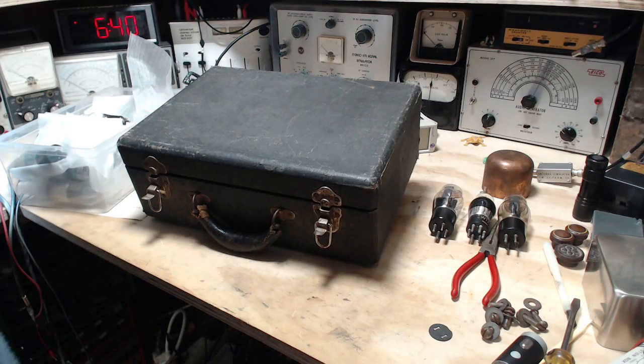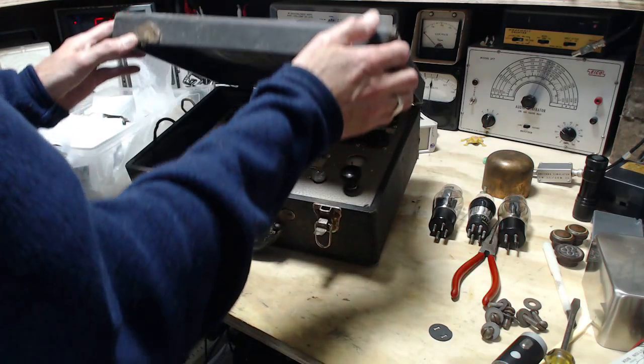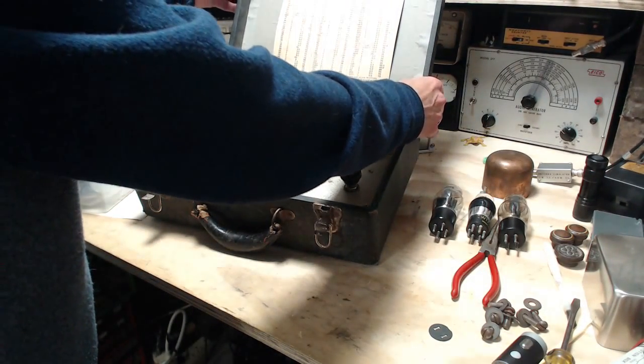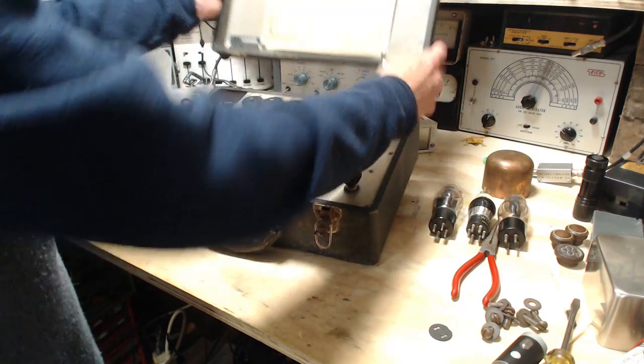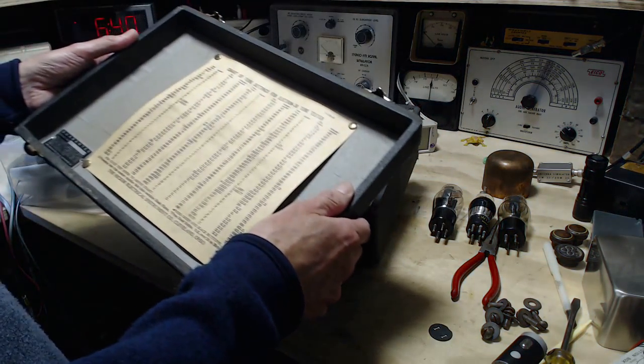Hi, good morning. Thanks so much for joining me in my shop. It's time for some more tube testing. This time we're going to be using the Electron 38 — that's what this guy is called, the Electron 38.